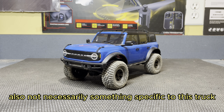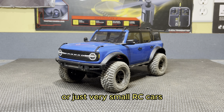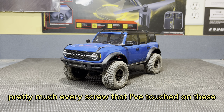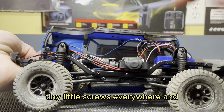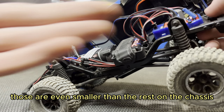Not necessarily something specific to this truck, but more so about these mini crawlers in general — they're kind of a pain to work on. I haven't done a whole lot on this truck, but even with the very few things that I have done, I have stripped out pretty much every screw that I've touched because they're just so tiny. Look at all those little tiny screws everywhere. And some of them, especially the ones around the gearbox, are even smaller than the rest on the chassis.